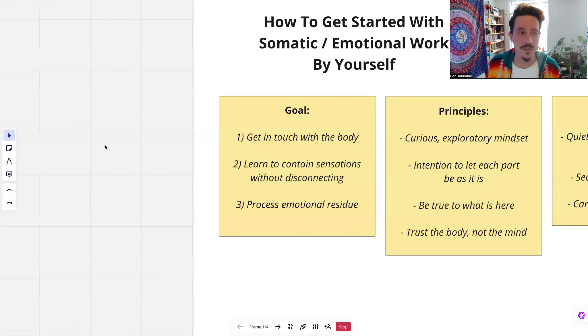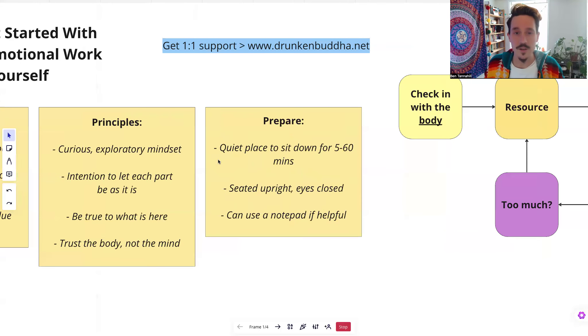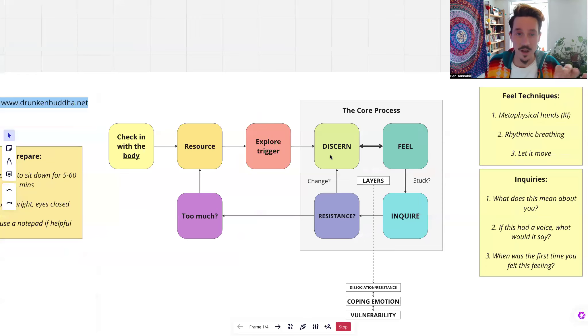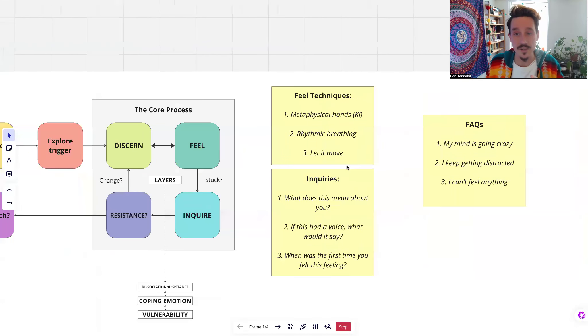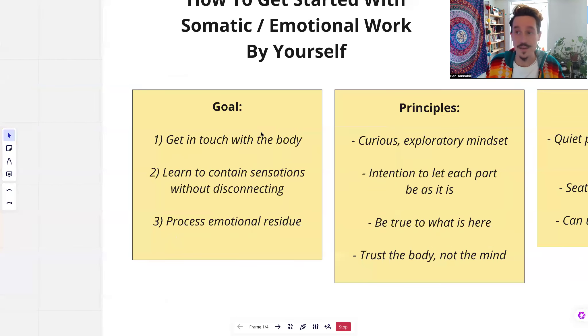So we're going to look at the goal of what that work is, some of the core principles to bear in mind. I've got some ideas of how to prepare, I've got a bit of a flow chart for you that will take you through the core process. That's the main bit to pay attention to — how do you actually do this moment to moment. I'll take you through that, give you some techniques and inquiries to do, and then a few FAQs at the end.